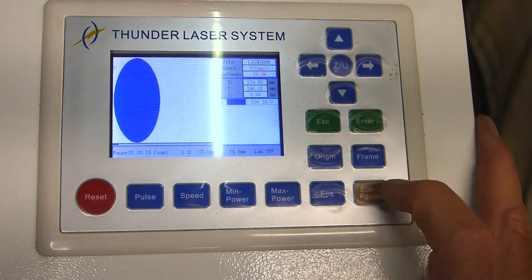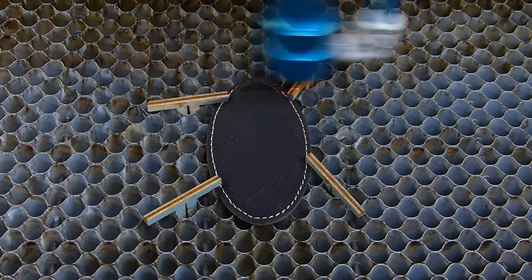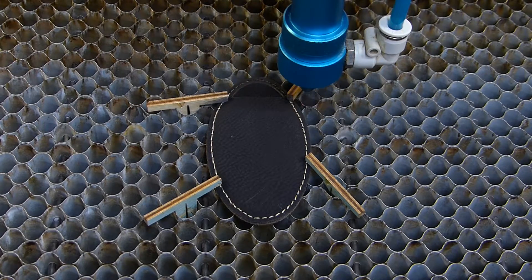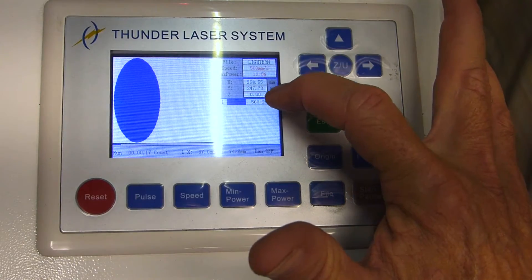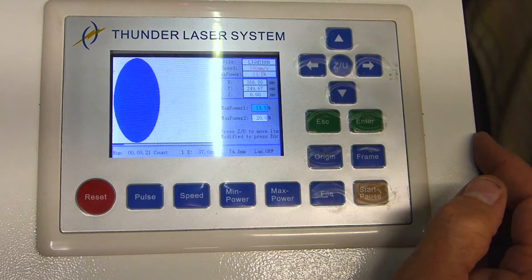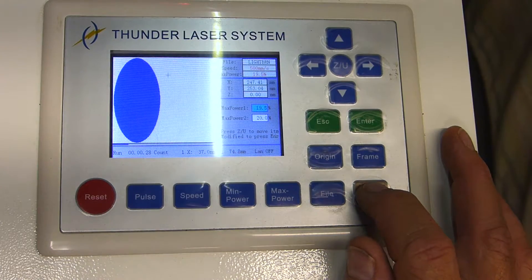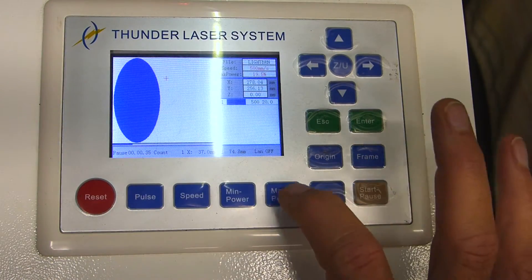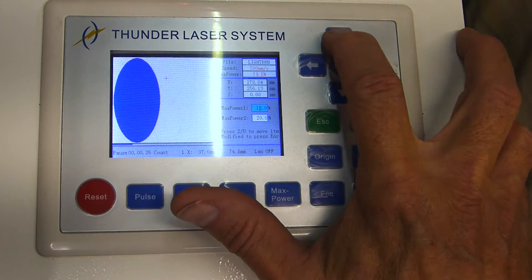I'm going to hit Enter and then hit Start. Now it's running — even though it shows 20 here, if you look at the Max Power it's at 19.5. Okay, that's still too hot. Press Pause. Max Power. Let's drop that down to 18. Enter.